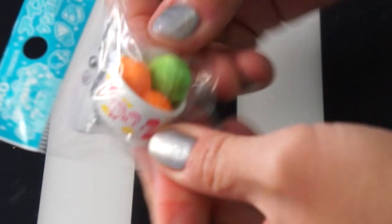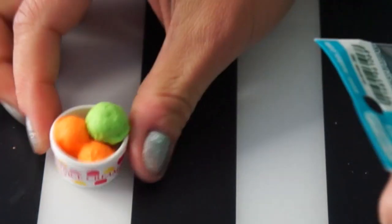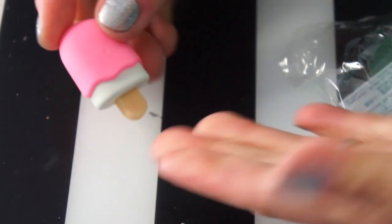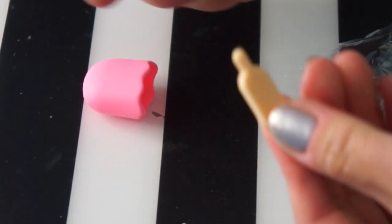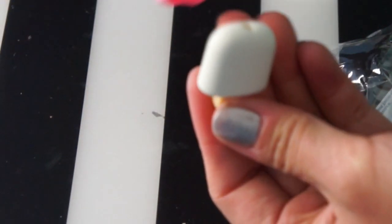Another ice cream — very brightly colored. This one looks like lime and orange. And here's my last one: an adorable little popsicle. So cute! I think that one is my favorite — so stinking adorable. It comes apart in three pieces: one goes in the middle and then one goes on top.